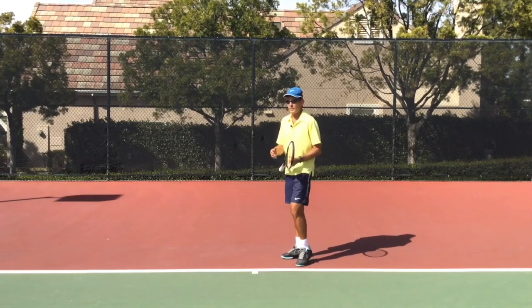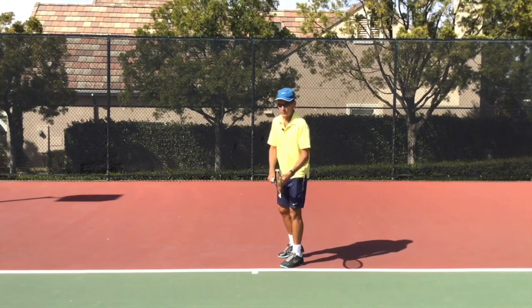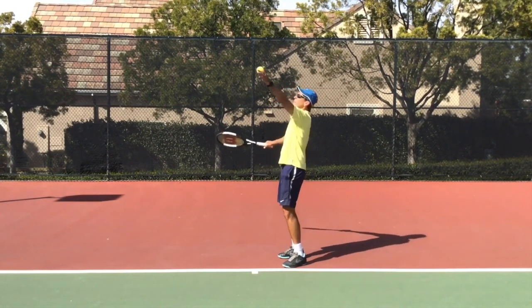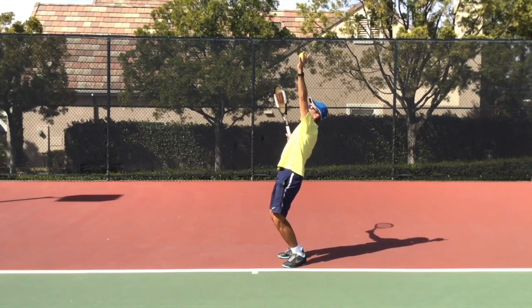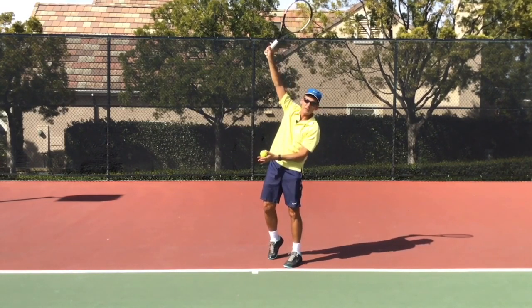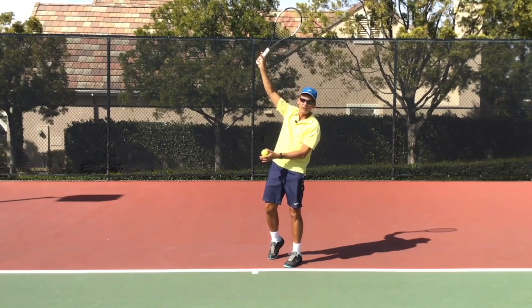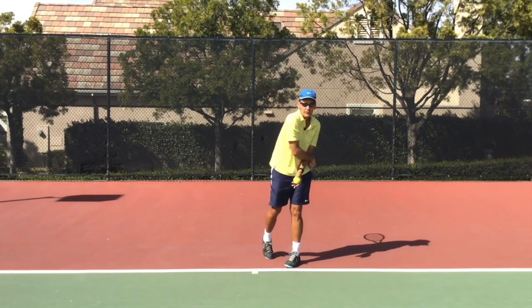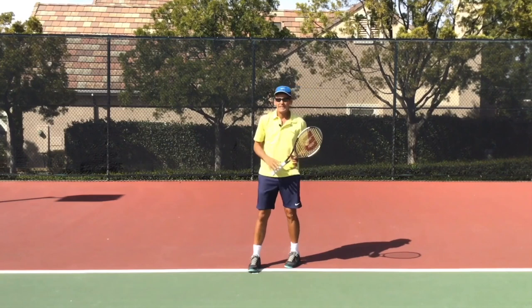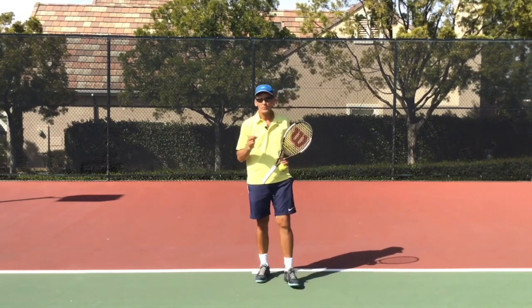If you've been watching our video series here sequentially, you know that there is a trophy position we want you to get into, and there is a movement to get to contact. Oftentimes coaches will say follow through across your body, so players will go down and across — and that is absolutely incorrect.